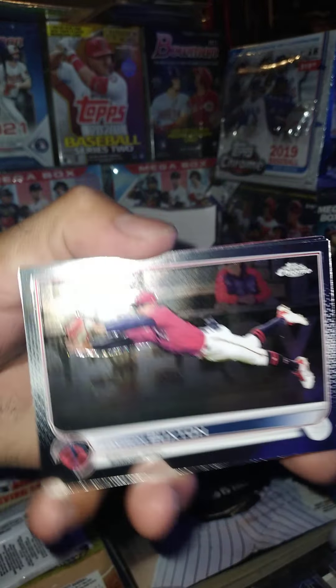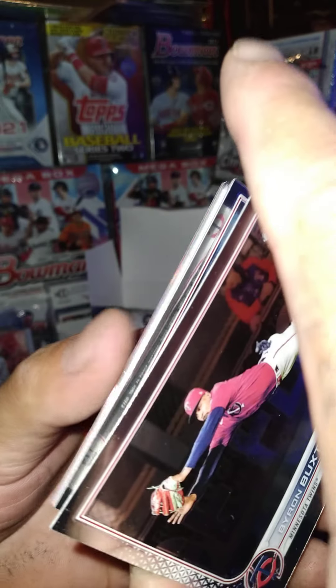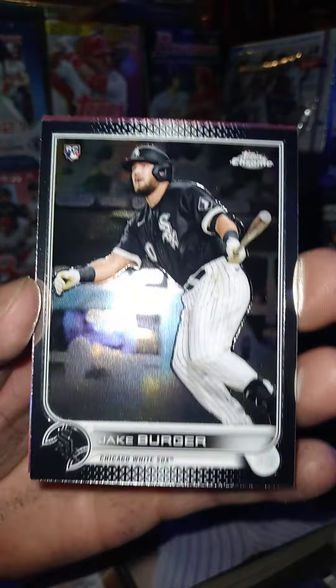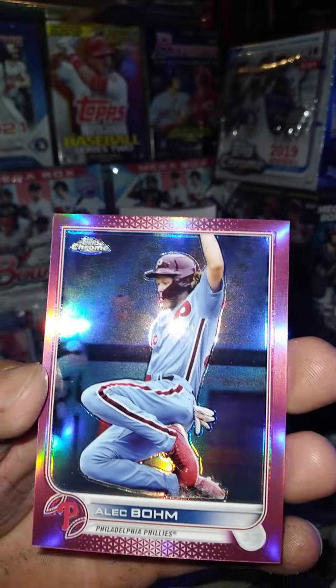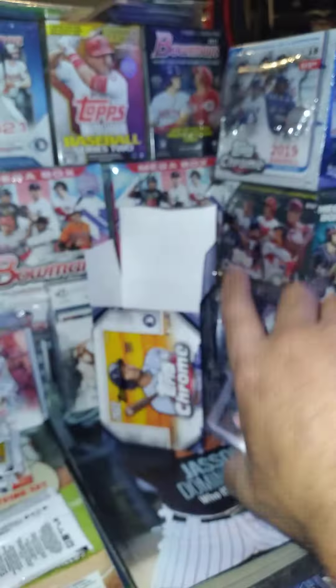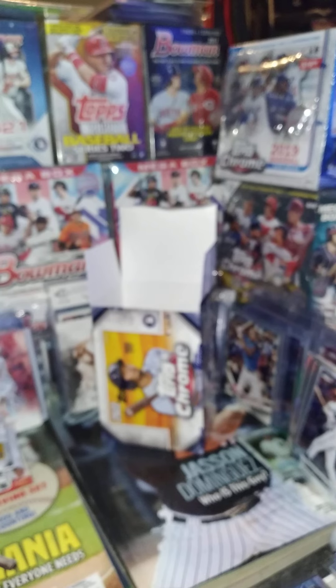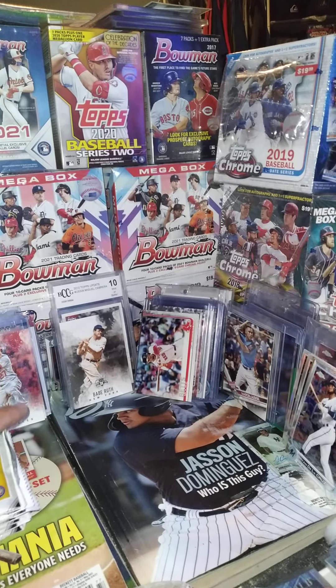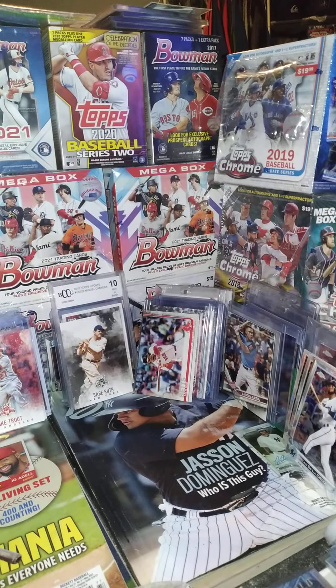Last pack — we got Byron Buxton, Tyler Gilbert, Brian De La Cruz rookie, Jake Cheeseburger, and then a pink Alec Bohm. Nothing too crazy. That's about right for Topps Chrome. It seems like a Topps Chrome blaster box doesn't usually give you the best rookie, and if they do they only give you that one. If they don't give you one of the good rookies they give you a few of the second-tier better cards, I guess, if that makes sense.